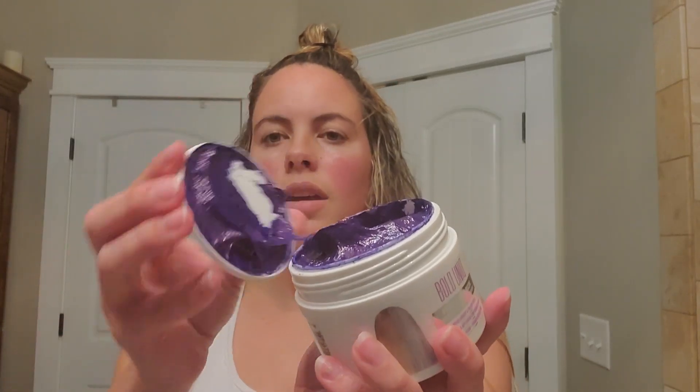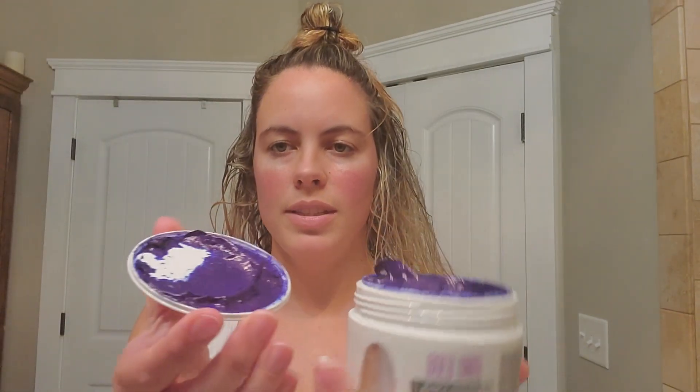I've just washed my hair with some shampoo and towel dried it off. Now I'm going to section it out so it's easier to apply. I just took the lid off and this is what it looks like on the inside — nice and goopy. I got my gloves on and I'm just going to take about that much. Feel kind of awkward with these gloves on, not going to lie.